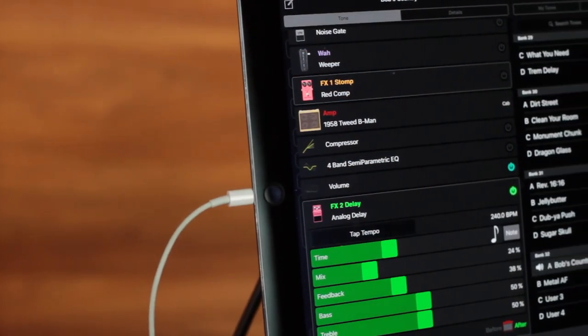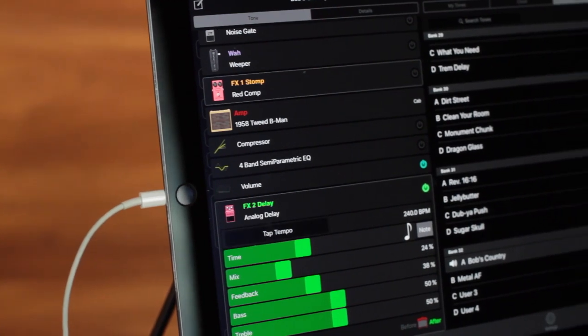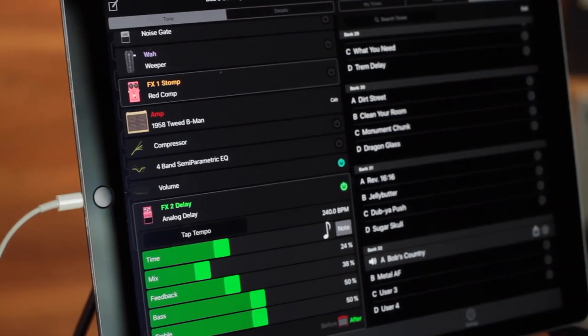A couple of other things the Spider 5 has: we've got a tap tempo slash tuner, it's compatible with the Line 6 FBV foot controller pedal, it also has a 60-second looper which is great for practice, jamming, or writing songs. It also has USB connectivity, which means you can connect to your computer, tablet, or smartphone to record on the go.